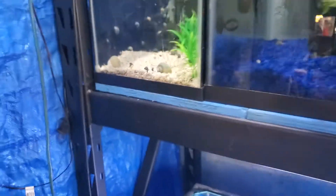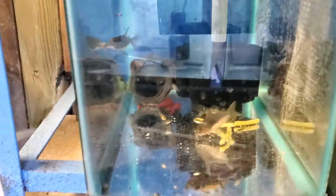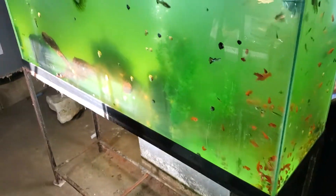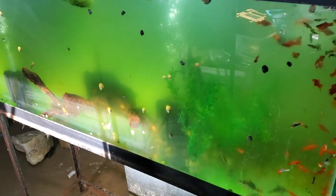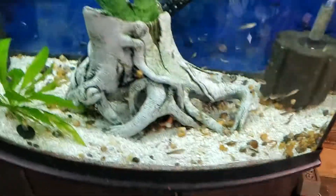55-gallon tank — I just put it up so it's getting cycled. I just picked up some cories from the store, I think I got six of them. The guppies in this tank are from the blue moscow tank. More platies from outside, a bunch more snails. It has algae right now because of the window. I pretty much just have guppies, platies, swordtails, a bunch of cories, and some plecos. All these fish in here are going to be going outside into ponds.